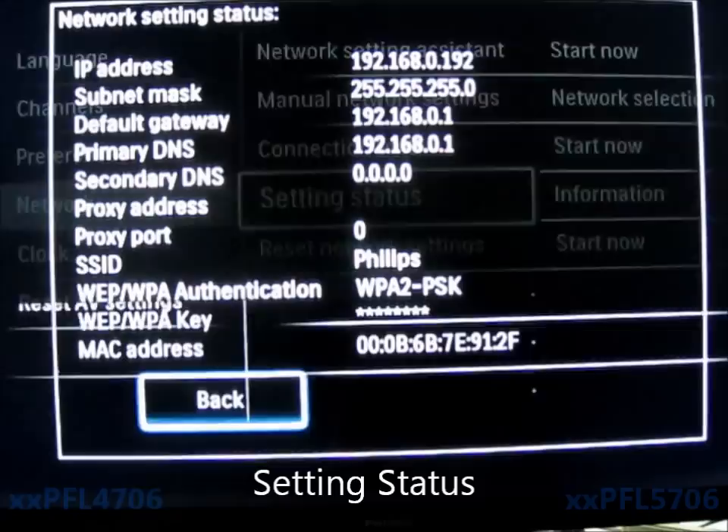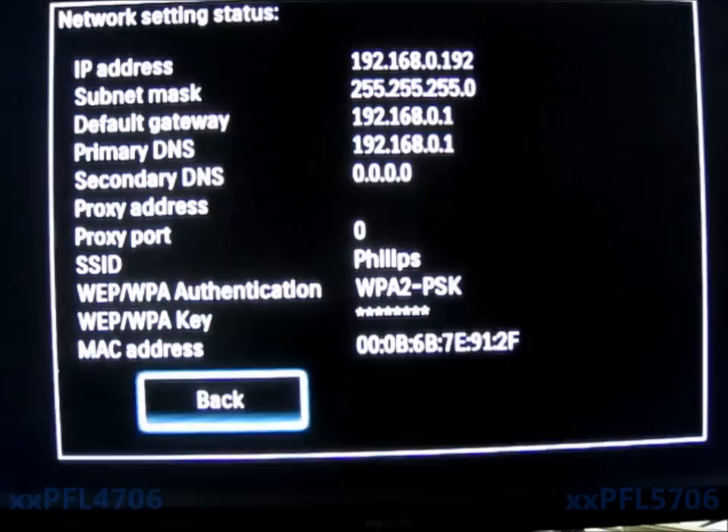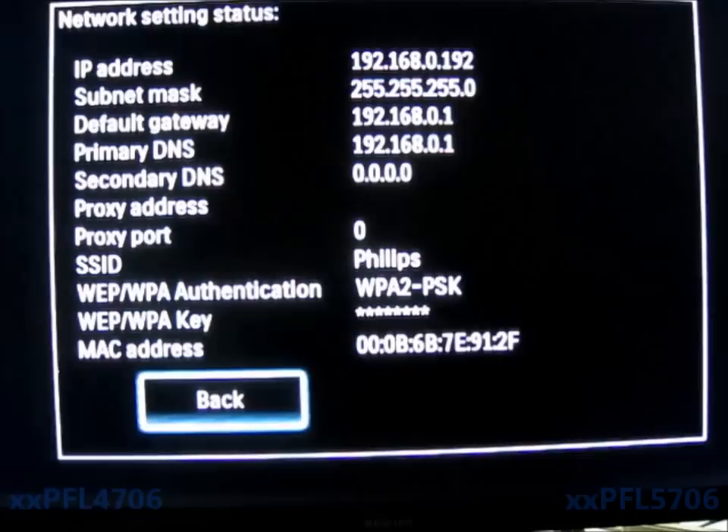Go to Setting Status, and the information is also available there. At the bottom you have a MAC address populated with digits. If that's not populated with digits, it's possible that the adapter or USB plug is bad. If that comes up with zero, we recommend pulling the power on the TV for a minute and plugging it back in.